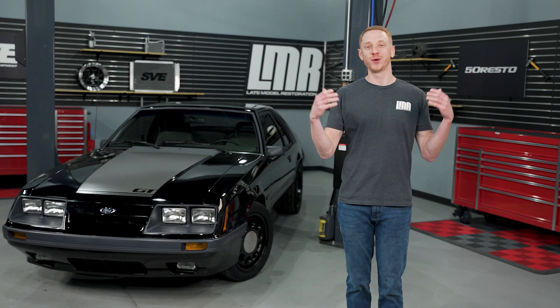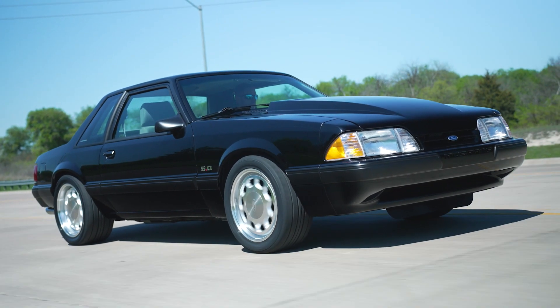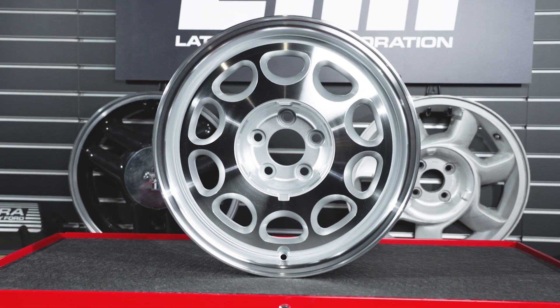To most of us, enlarging a wheel's diameter seems relatively easy. However, it took a few tries for us to dial in the proportions to ensure that the windows in the wheel remain proportionate with the larger diameter, and we couldn't have nailed this any better than we did.